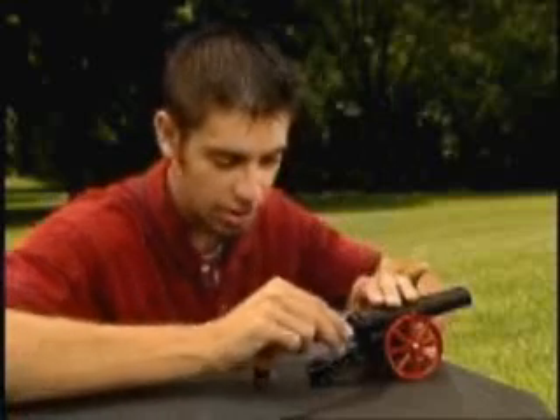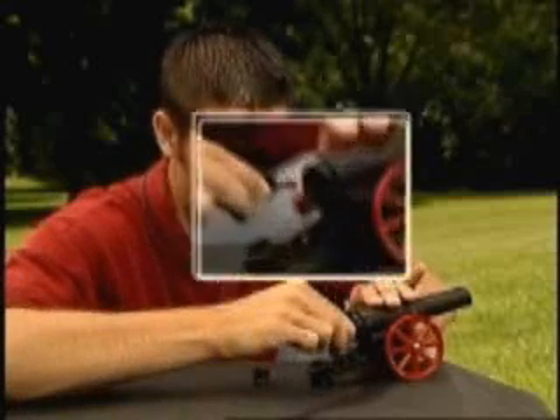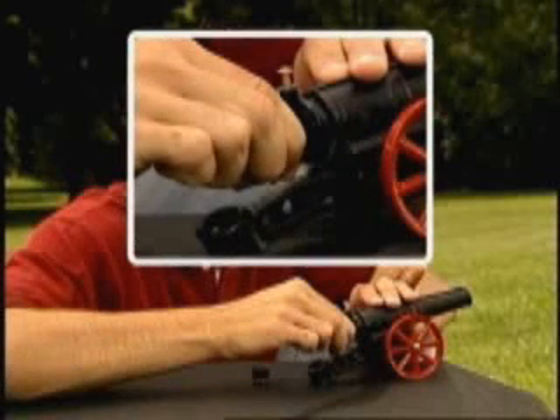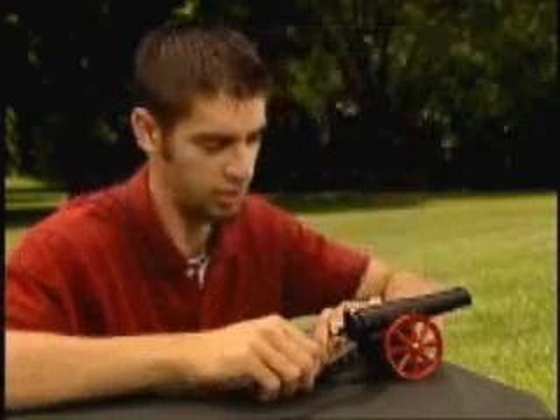Put the Breech Block in place and turn right until the lugs lock. The bang sight will drop into the water. Wait a few seconds for the gas to form and mix with air.